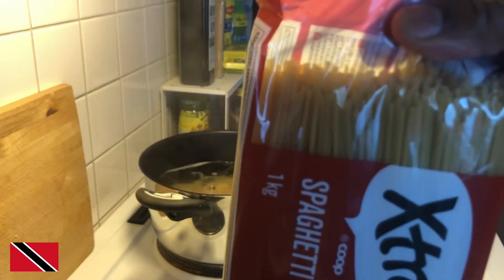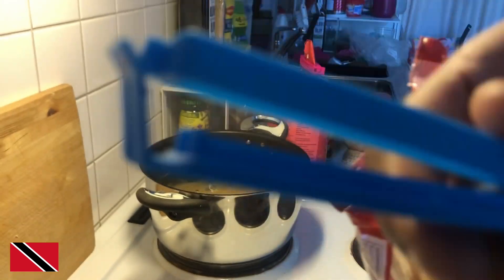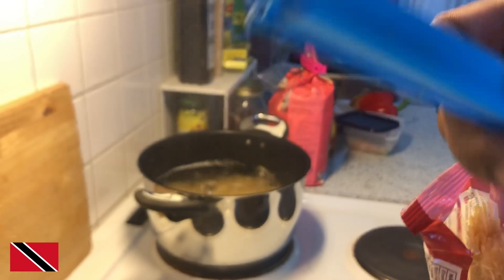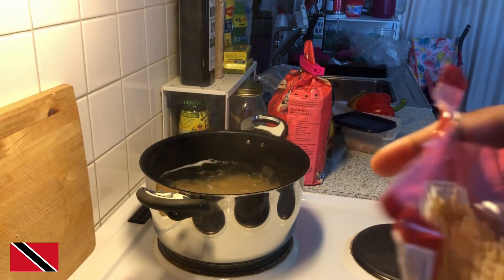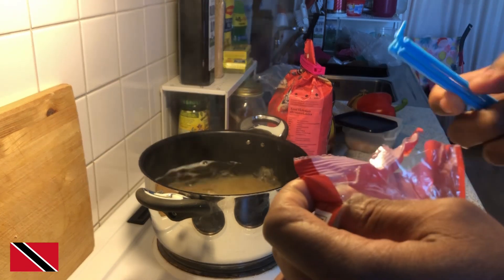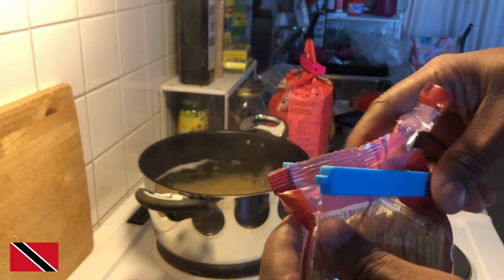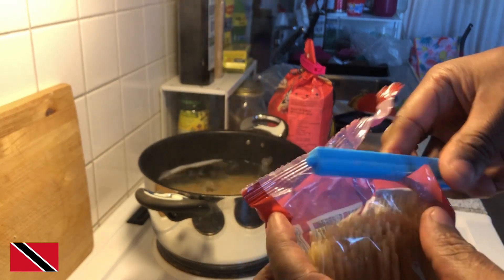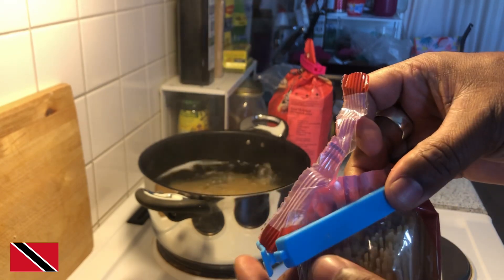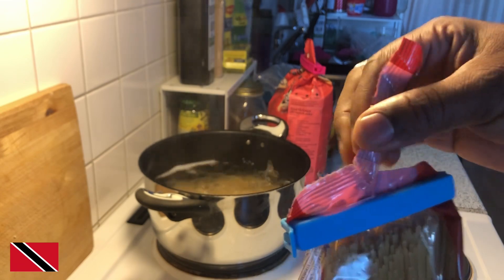The person who came up with this idea — these clips — should get an award for using these clips to close packages and so many other things. Look at this: you just put it here, get it lined up with the package, put it here and snap it like that, and it's closed. Nothing can fall out again!